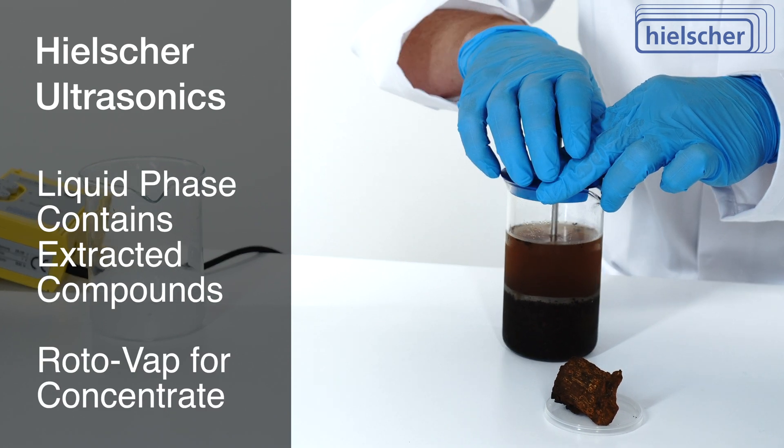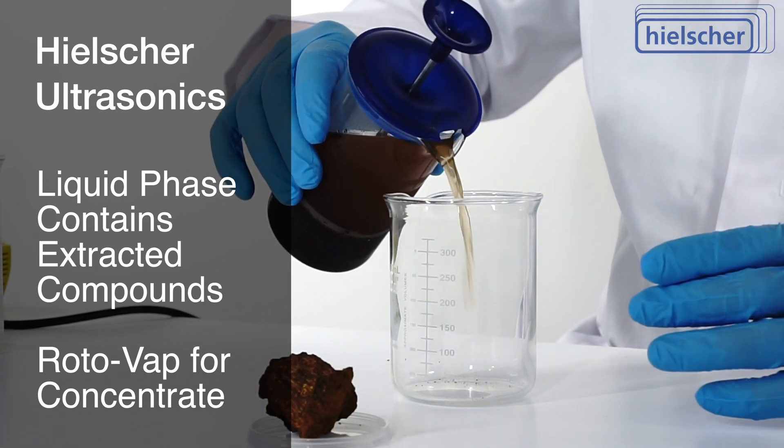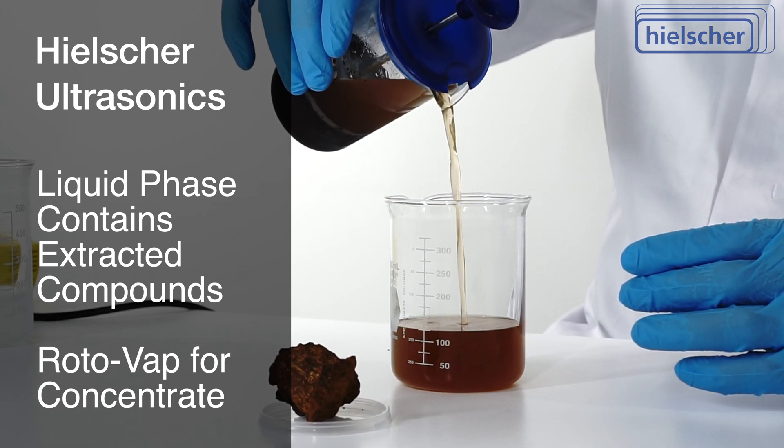The liquid phase contains the extracted bioactive components. To make a concentrate, you can use a rotary evaporator — a rotovap — at mild temperatures to remove alcohol and water.